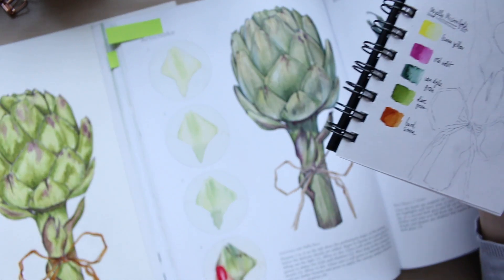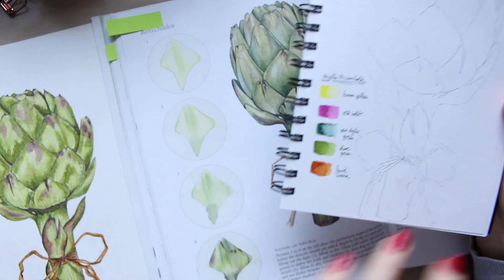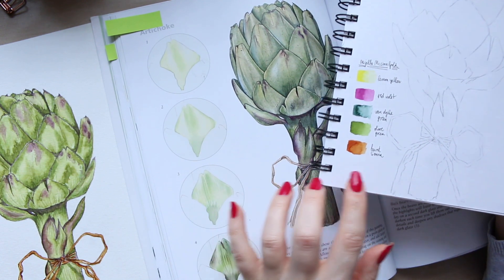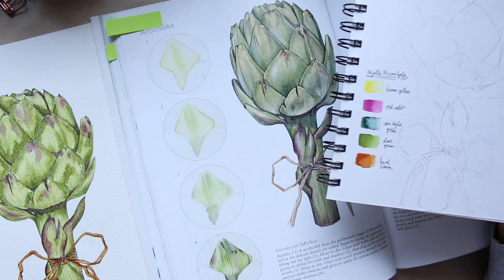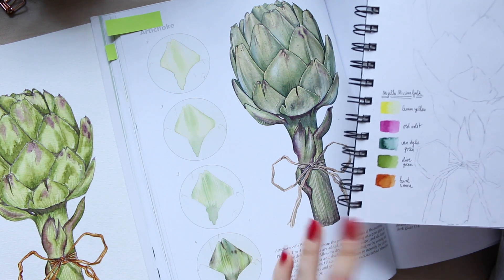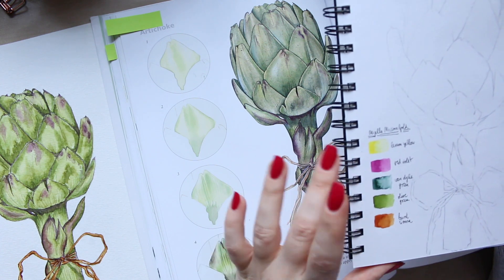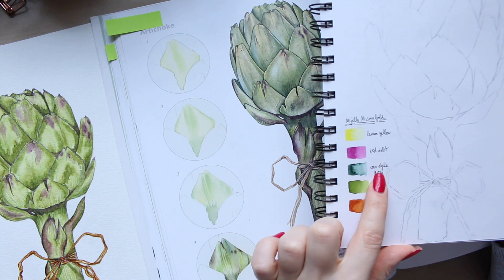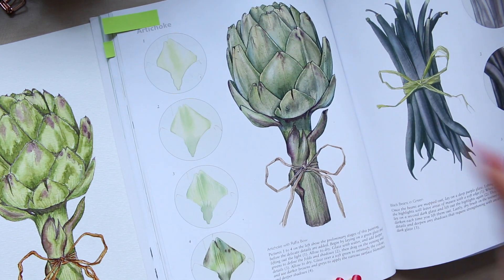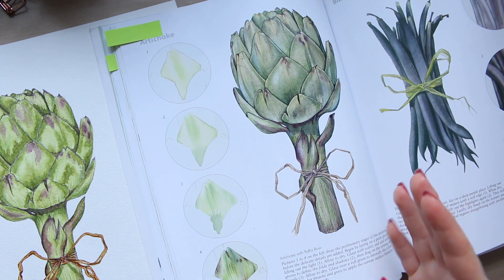The dark greens were perfect for Van Dyke green, and the olive green was the all-over general fitting color. To warm things up a little I used burnt sienna, and I mixed in lemon yellow when needed. For the red-violet I mixed it up with Van Dyke green — I just eyeballed it by looking at the reference.